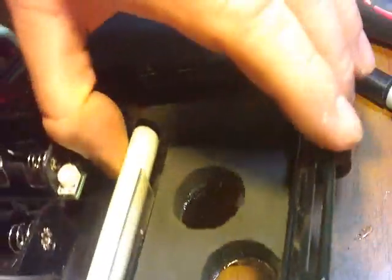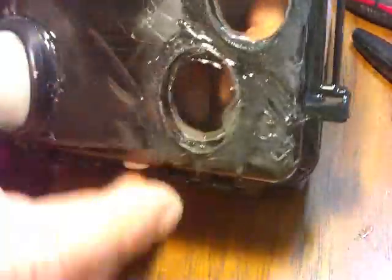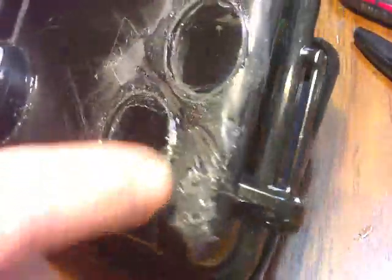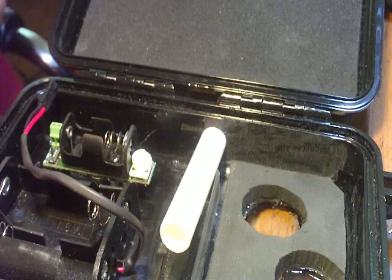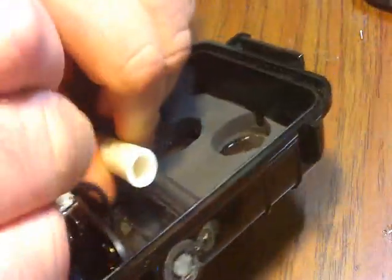Now, with my hole drilled, I can push that all the way through. So my pipe looks like that. Now what I'll do is I'll glue this here and here. Some people like to take this out and drill — it doesn't really matter. But we'll seal her up now.